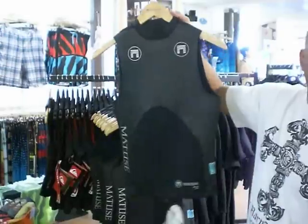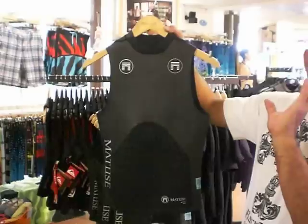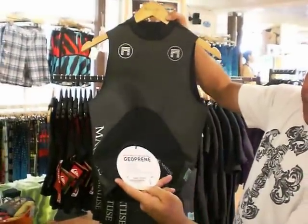It comes in small, medium, large, and extra large. These run a little small, so if you're a large, make sure you get an extra large. And they're $8.95.